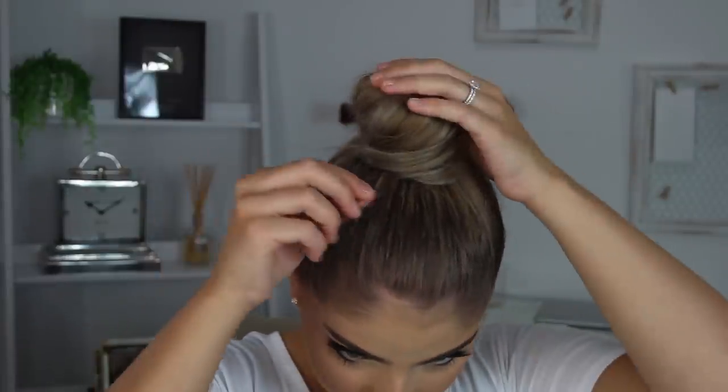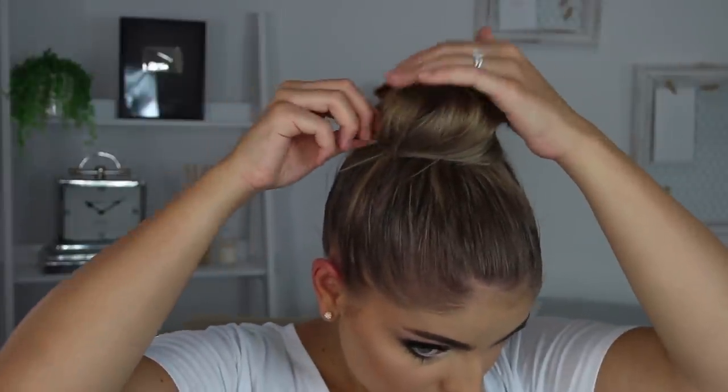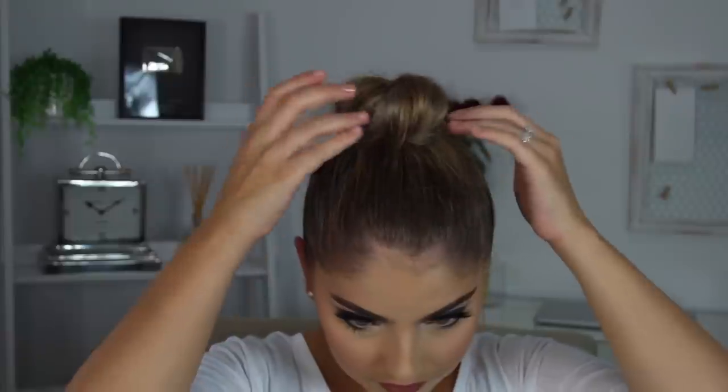I'm pretty happy with that. I'm just going to take some hair pins and pin that in place. I don't really like my bun to look too neat because I love it to have a little bit more texture and to be just a little bit more messy — but I love for the base to be super sleek. And that is literally all there is to it — that's all the steps it takes to create this beautiful top knot.